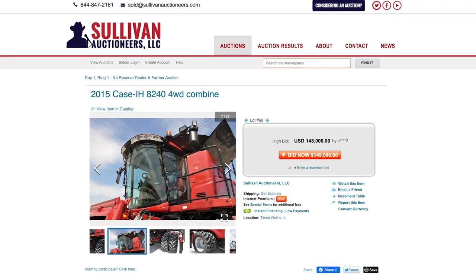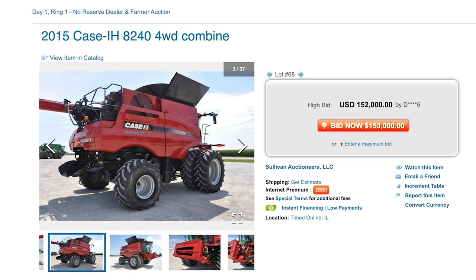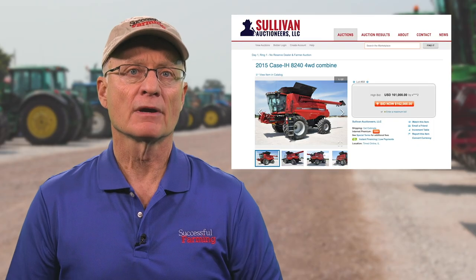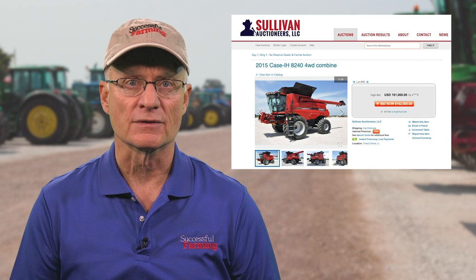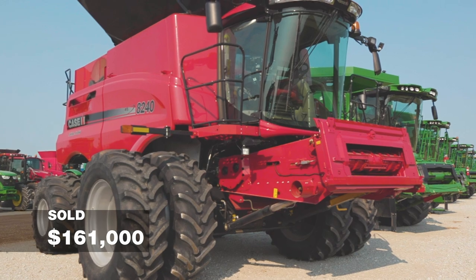Our fully loaded 8240 quickly reached $146,000, took off again to $148,000, then a series of $1,000 bids put it at $154,000. Bam — $161,000. Seems our bidders are considering its worth — five years old, just short of 1,300 separator hours, with all the bells and whistles. Bidding has stopped. $161,000 buys this combine. Online bidding on our 8240 just timed out. The combine sale price confirms that low-hour combine values have certainly firmed up.